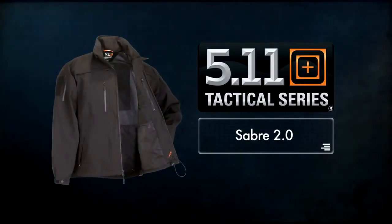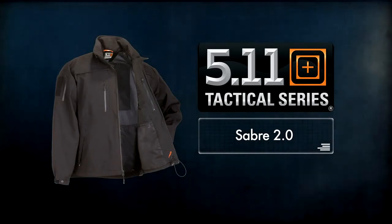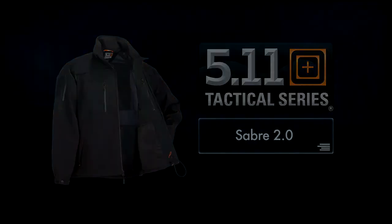The addition of the Quick Zip system to our already popular Sabre jacket makes the Sabre 2.0 invaluable for wet weather wear. Thank you.